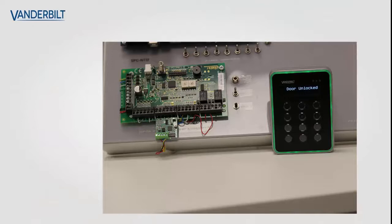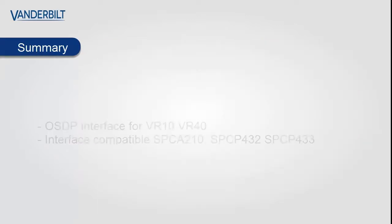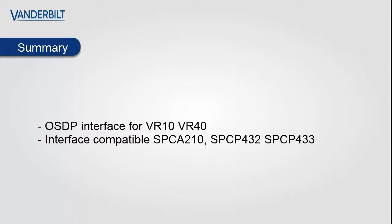You should see the interface module and the reader light up, showing clear and obvious status. In summary, the OSDP interface is compatible with the VR10 and VR40 readers, and the interface can be fitted to an SPC A210 or any of the power supply variants of the SPC.